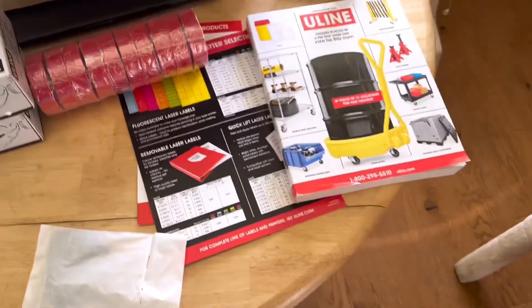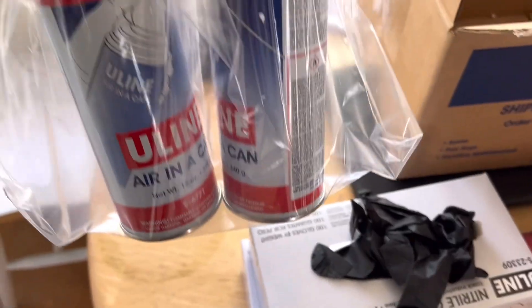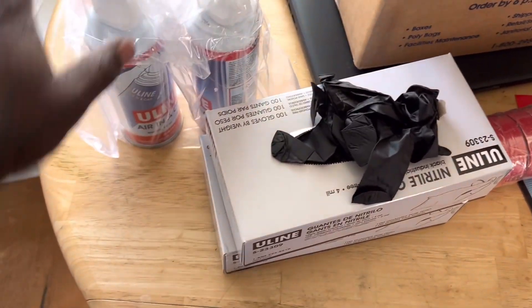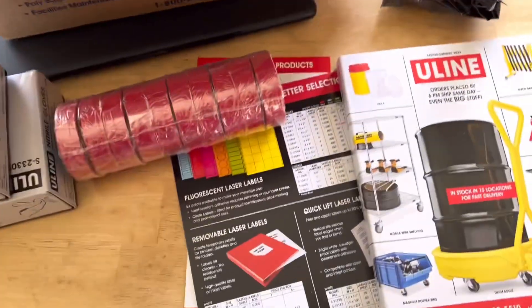And then some air in a can. There's a lot of reasons for having that — I won't talk about that right now.